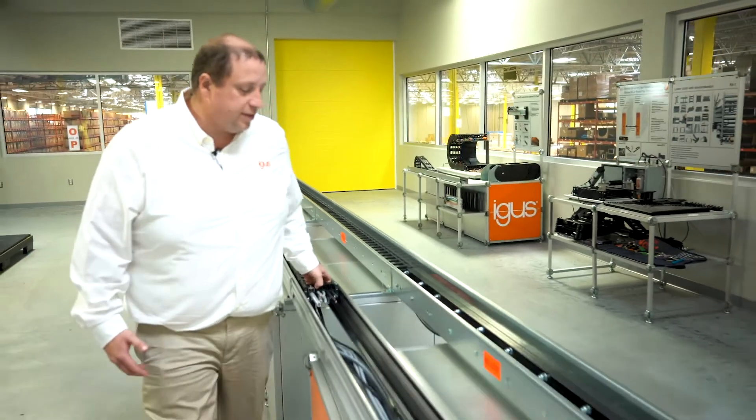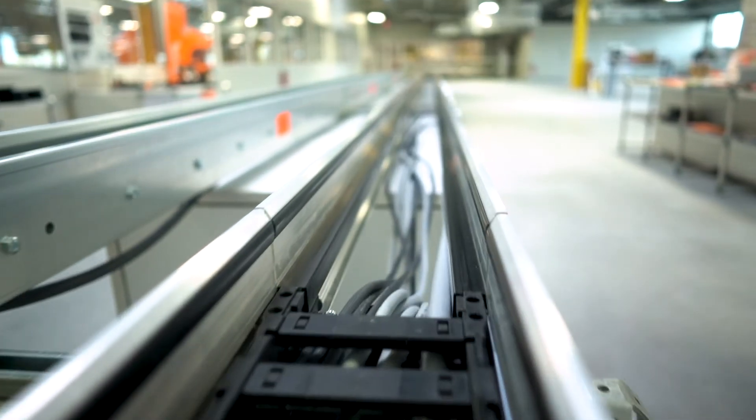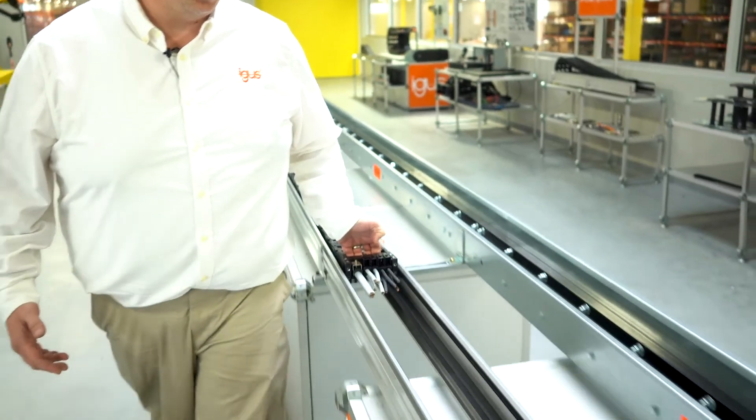Similar to our galvanized steel, it moves on to our glide bars and continues to glide down to the end of the travel.